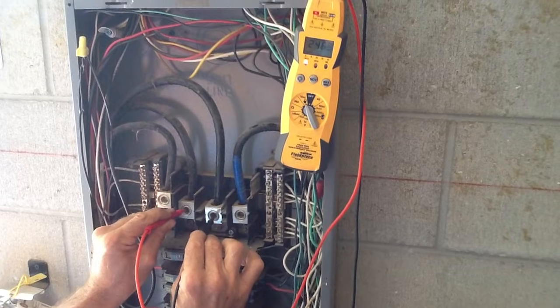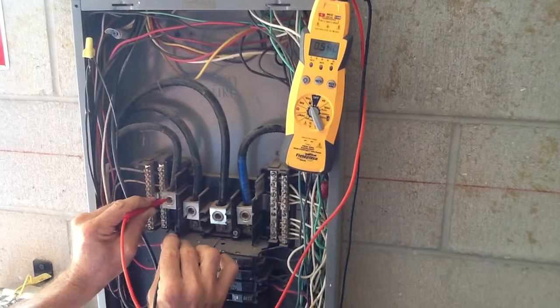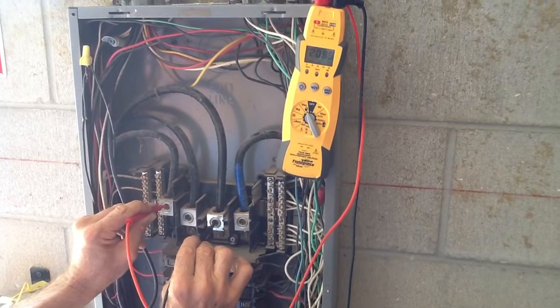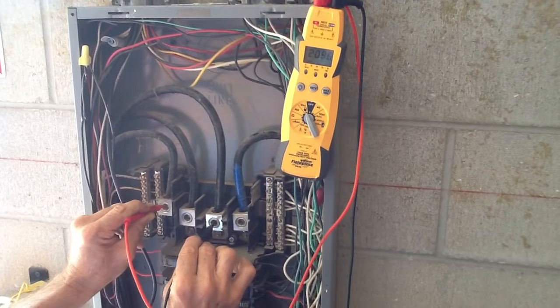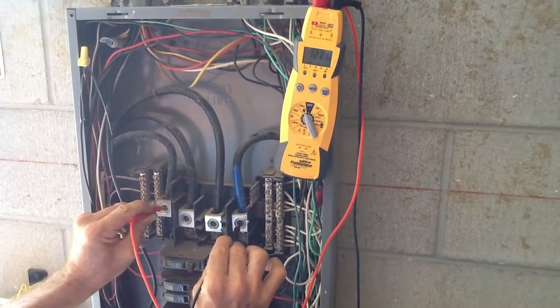What we're looking for here is to make sure we have the voltage that we need. Now I'm going to go to the neutral. So I'm going to go neutral to the A phase, then neutral to the B phase. That's your high leg — you always have one high-legged phase in three-phase systems. It's usually the B phase by code; that's actually what the National Electrical Code requires — it has to be the B phase.